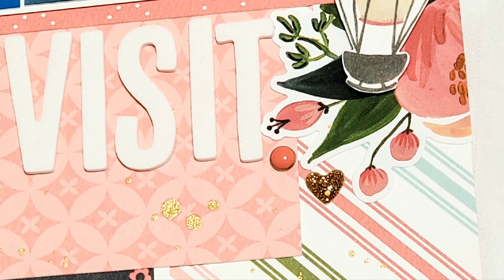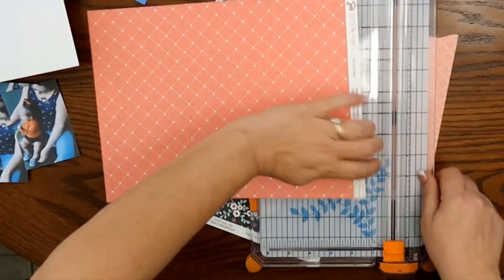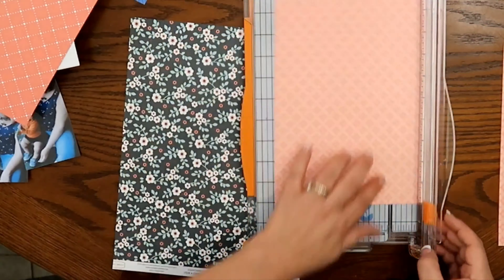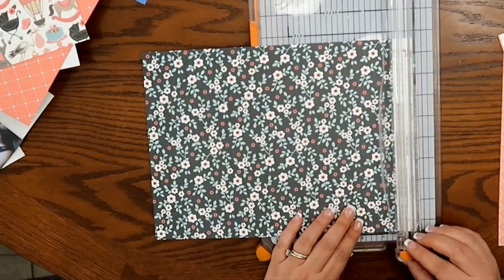Hey guys, welcome back to my channel. I am Becky and today we're going to be working on a layout using a Cartabella line that is for baby girls. I've used this before. In fact, I got this way back when I was guest designing for Scrapbook Your Joy, so it's been quite some time.